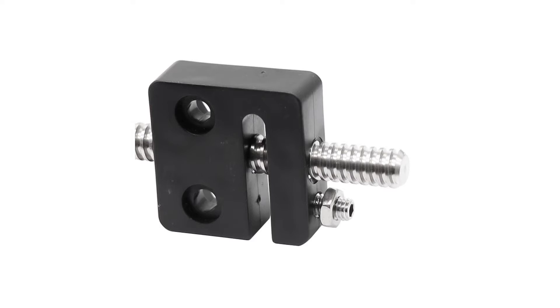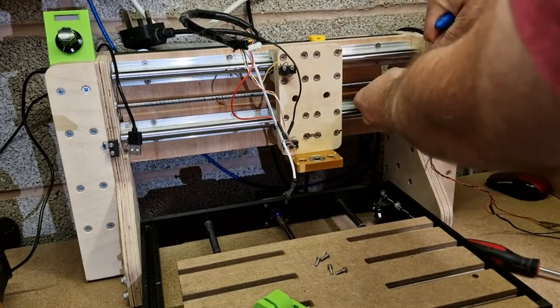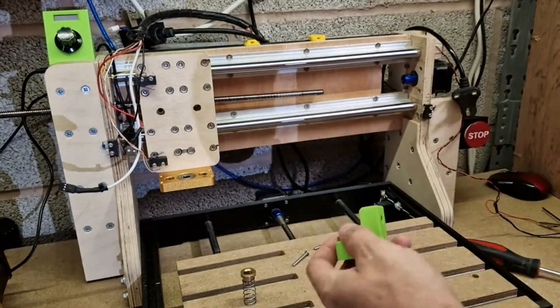Just for information, these types of backlash nuts you can actually get from Aliexpress and other sources as well. They're the same thing — you basically use the grub screw at the bottom and the nut to adjust out any backlash. If you can't 3D print it, this might be a good option.